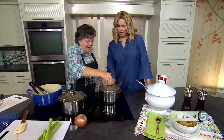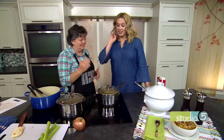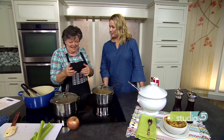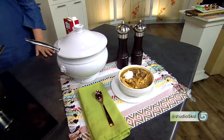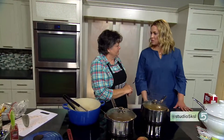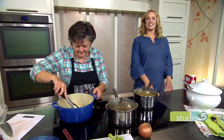You weren't kidding when you said fast. It's basically enough time to sear the meat and cook the noodles, and then it's together. You've dressed it up beautifully with just a little bit of garnish on top. Yes, and you have to add the sour cream — that's part of what makes stroganoff. A good dollop stirred into it and then a good dollop on top of each bowl. This will be on a lot of dinner tables tonight. Look for the recipe on our website, studio5.ksl.com.